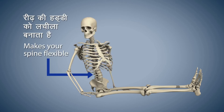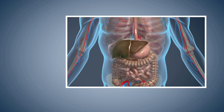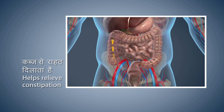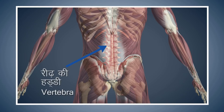Vajrasana makes your spine flexible. This asana stimulates the pancreas and helps in controlling diabetes. Vajrasana is also beneficial for your liver and provides relief from constipation, helping improve the digestive process. Avoid doing this asana if you are suffering from extreme back pain, problems related to the spine, or slipped disc.